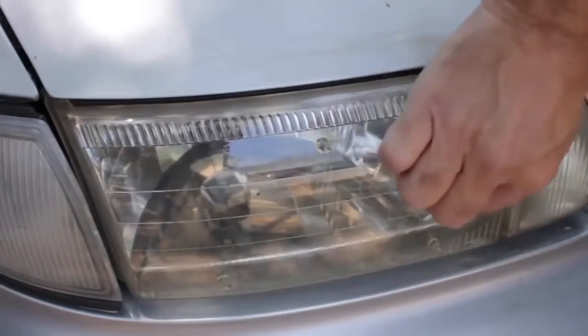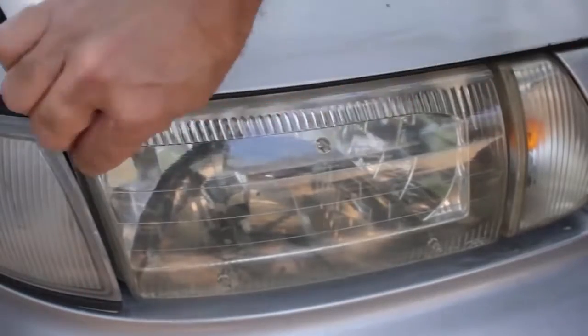Clear Lights Tech — quick and easy professional grade headlight restoration, patent pending.